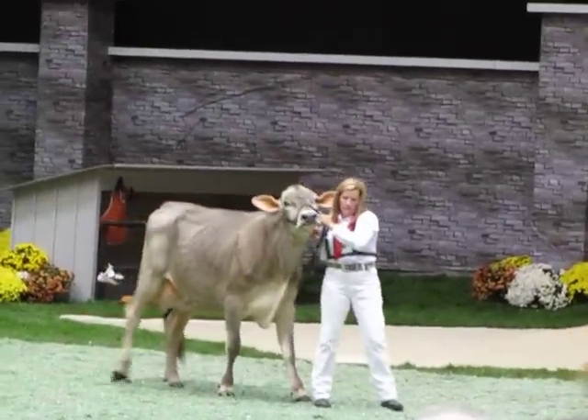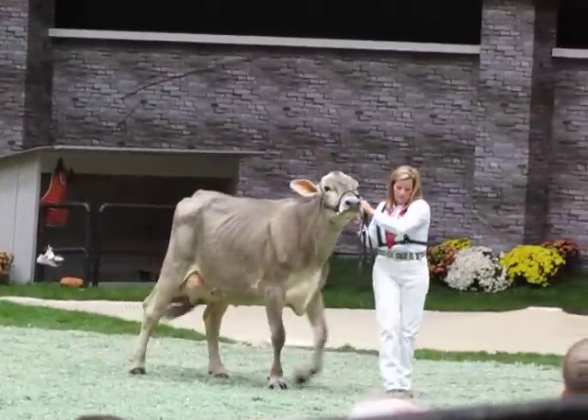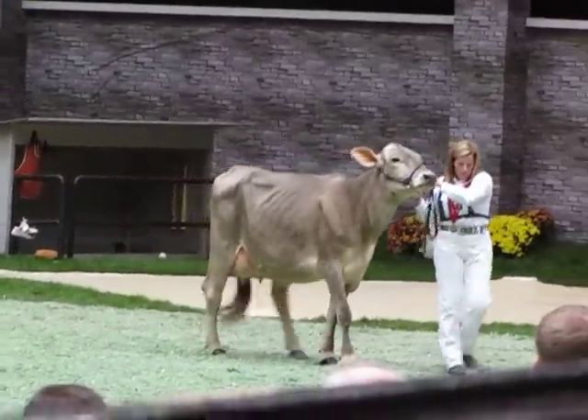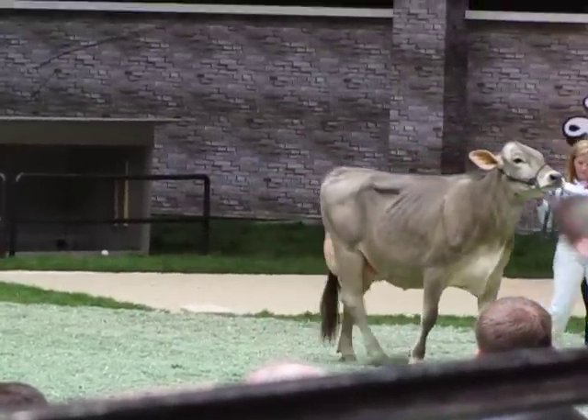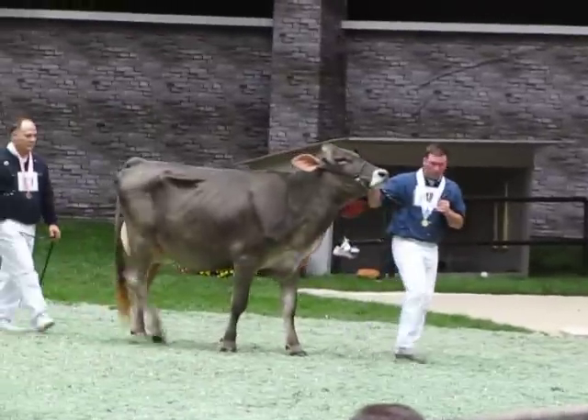The dairy cow in second — you admire the height and the width through that rear udder attachment, and the width all the way throughout when you get behind her. And that's what makes her go over this nice dairy black cow in third.